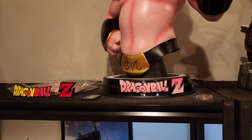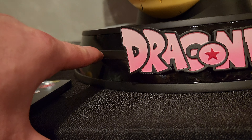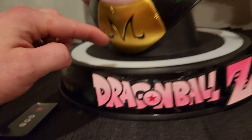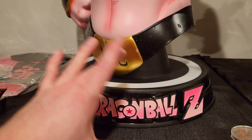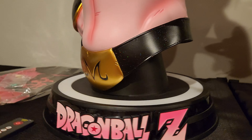The base reminds me of a Sumay base in terms of glossy to non-glossy middle, although it's switched on Sumay where this part's glossy and this isn't. This part is obviously a copycat of a KD bust in general — the whole base is a copycat of KD. They just applied a slight different variation.